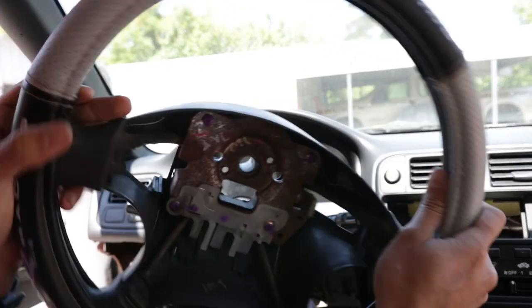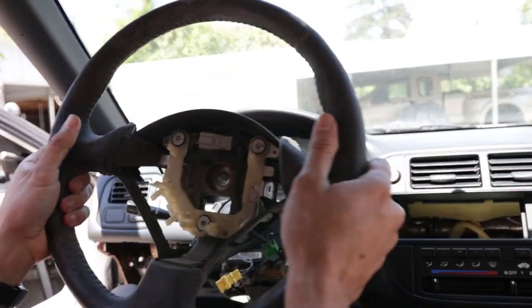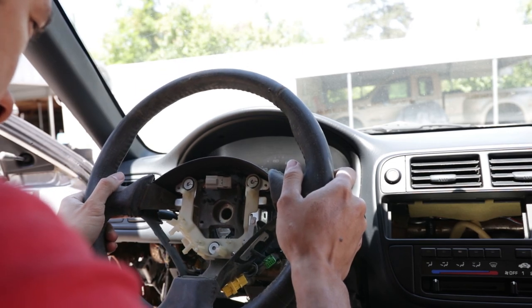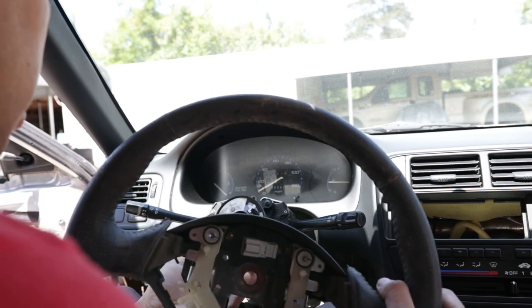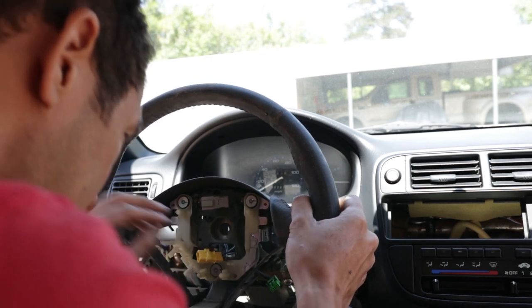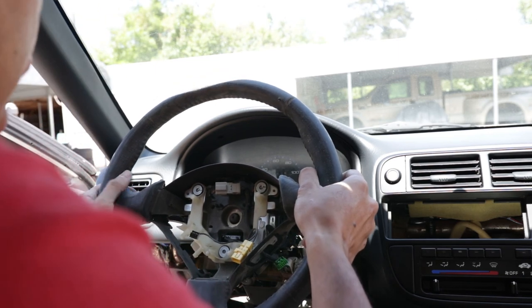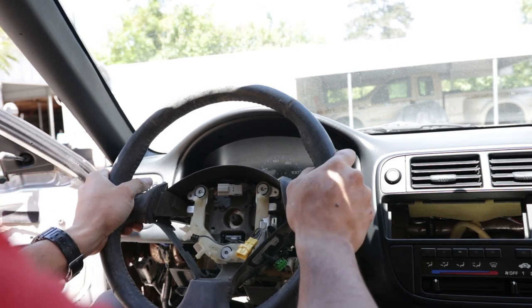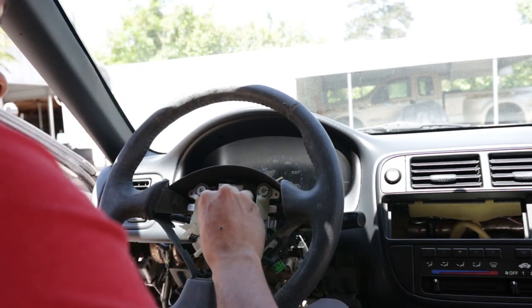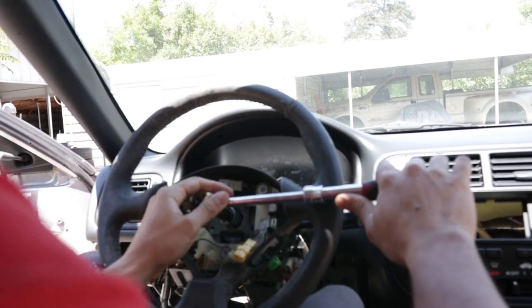Now that we got that out, let's grab the S2000 steering wheel and mock it up. Here we are — the S2000 steering wheel, a little bit dusty, but I'll go ahead and line that up as straight as possible. You also want to make sure you feed the cables through — the SRS wheel is at the top. Get it lined up in there, and then put your 19 millimeter bolt back on. I'm not sure of the torque specs but I'm going to tighten this as much as humanly possible.